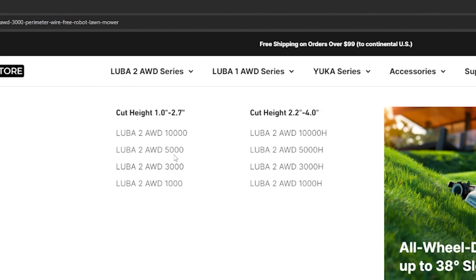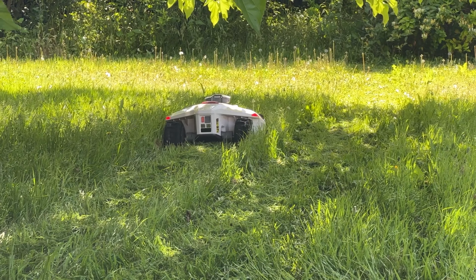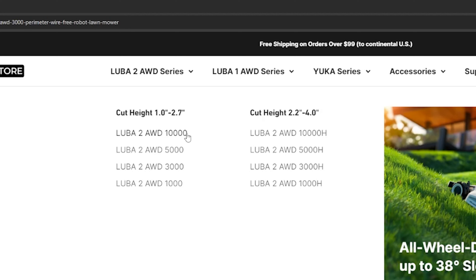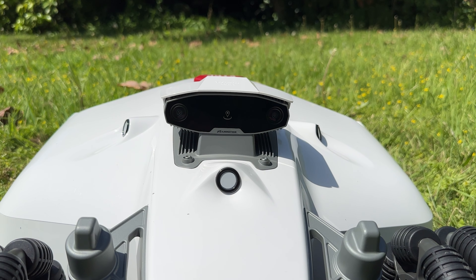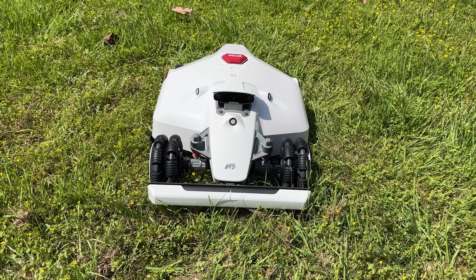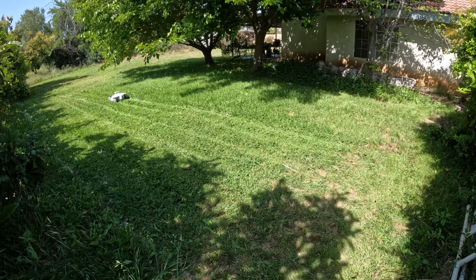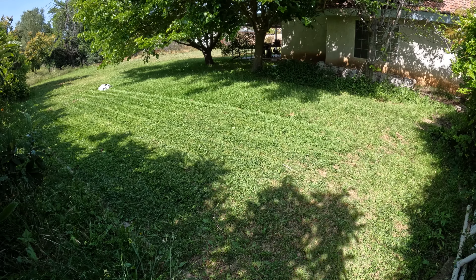When it comes to the Luba 2, there are four different models: the 1000, 3000, 5000, and 10,000. Each covers a different yard size and number of zones. There is also a sub-model ending in H, which has a cutting height of two to four inches, while the standard model cuts from one inch to 2.7 inches. Memotion sent out the 3000 model, which covers up to 3,000 square meters or 0.75 acres, and since my parents' grass is low I got the standard one — we'll be cutting at about two inches.